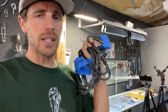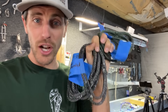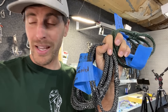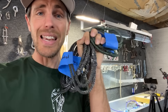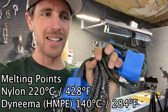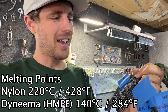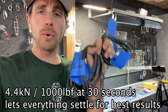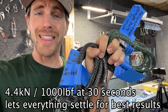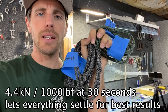Something I found interesting over testing these over the last few years is the strength really depends on the rate at which you pull. If I dynamically load or shock load these, or pull them too fast with my hydraulic, I actually get a lower result — that might be from the heat it generates. Dyneema technically has a lower melting point than nylon, and if it heats itself up and melts, it's just plastic. So what I'm going to do is pull to about 4.4 kN or 1,000 pounds of force and leave it there for about 30 seconds, let everything settle, and then pull it to failure.